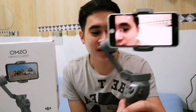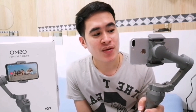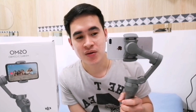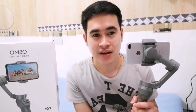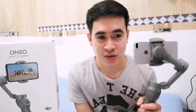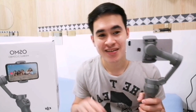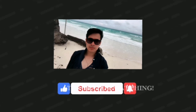Even though this gimbal has a considerable price, it's a big help to me because my videos are no longer shaky. There might be minimal movement when walking, but it's very minimal compared to having no gimbal at all. I'm still a beginner so I really needed something to support my content. That's all for today's short review — I'm still learning the other functions of this gimbal. Thank you so much for watching, bye!